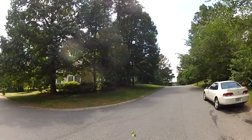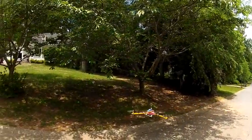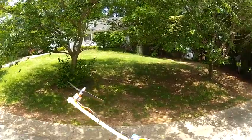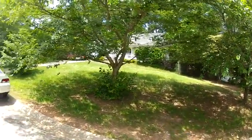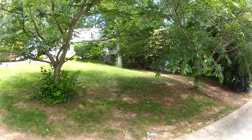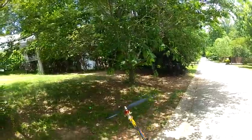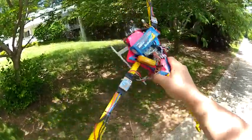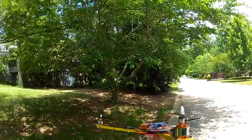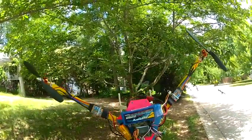I recently got an email from somebody saying there was nothing special about this copter besides the fact that I can fly it well. What makes me able to fly it well is the ability to crash it time and time again without worrying about it. It hits the ground, I pop the motors back on with some zip ties and I'm back in the air. That lets me try stupider and stupider things without worrying about destroying a $100 copter frame. What's special about this frame is that it takes a lot of abuse — it's extraordinarily simply made, the arms collapse on impact, and the motors pop loose on impact.